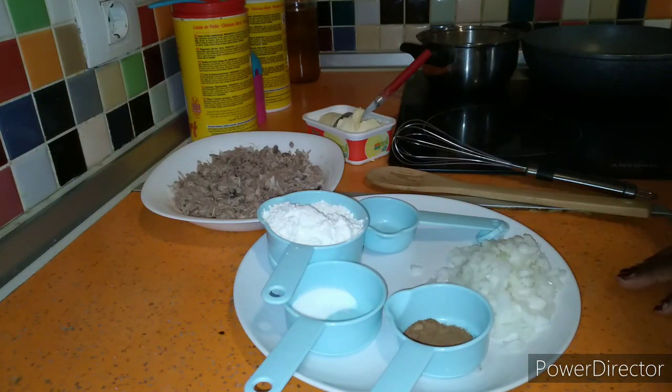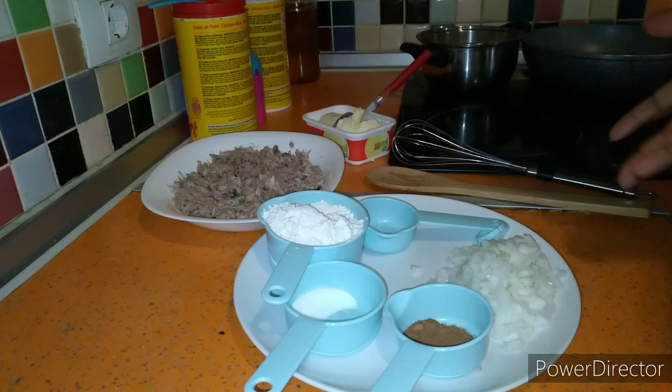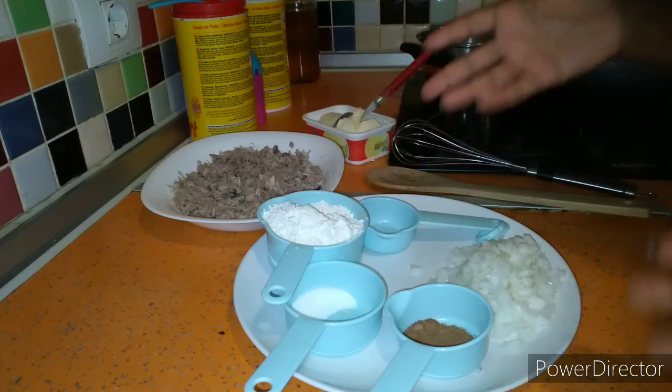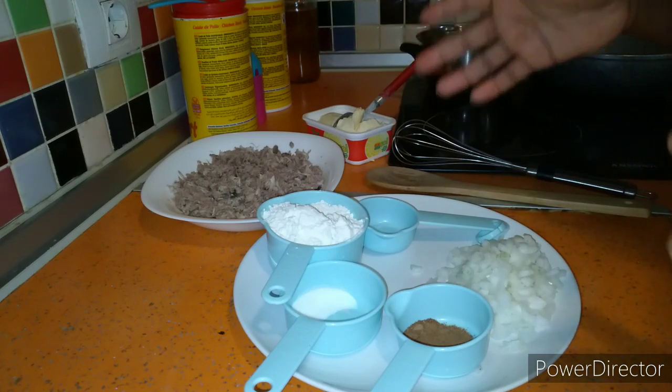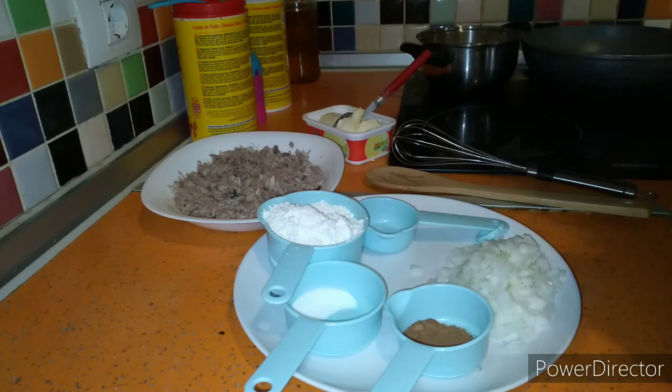Hello guys, good morning, welcome back to my YouTube channel. Today I bring you a lovely and nice delicacy recipe which is called croquettes. First of all, I want to thank my viewers, my YouTube subscribers, and those of you that share my link — big thank you. So today I'm going to teach you guys the way I prepare my croquettes. I'm using tuna fish, but you can use sardine fish, chicken, spinach, ham, or eggs — there are many ways to prepare croquettes.